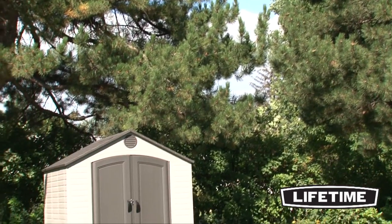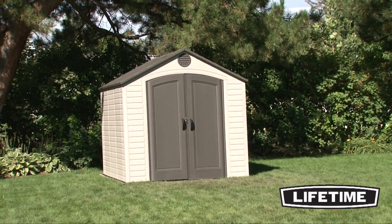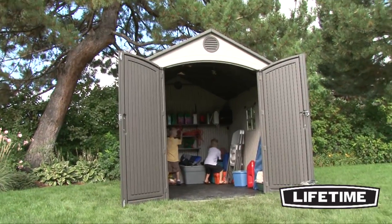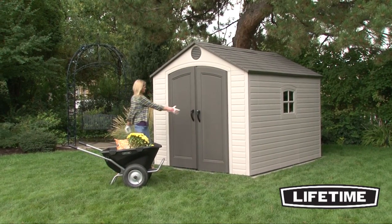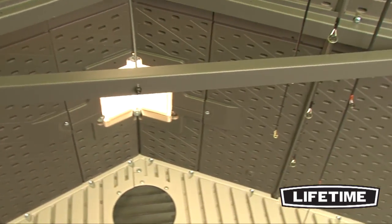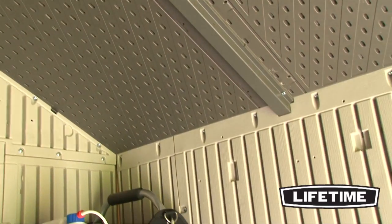So put away your buckets of stain and paint. You will never need to repaint or varnish a Lifetime Storage Shed. Lifetime Sheds use blow molding technology which allows the walls, roof and floor to be double walled for added strength and durability. Many companies only use injection molding which gives weak single wall construction. Our double walled sheds also have heavy duty steel reinforcements to ensure superior strength and durability, making Lifetime Sheds stronger than any others on the market.